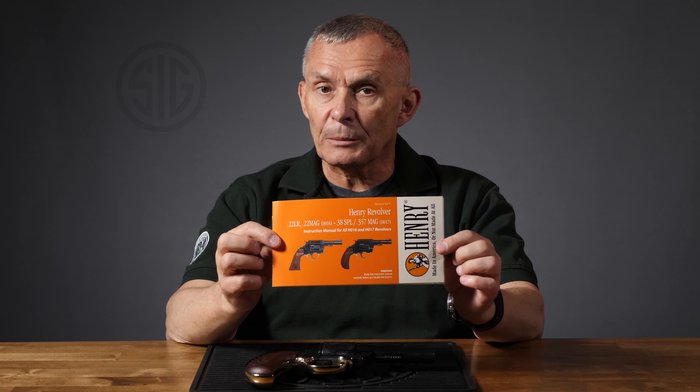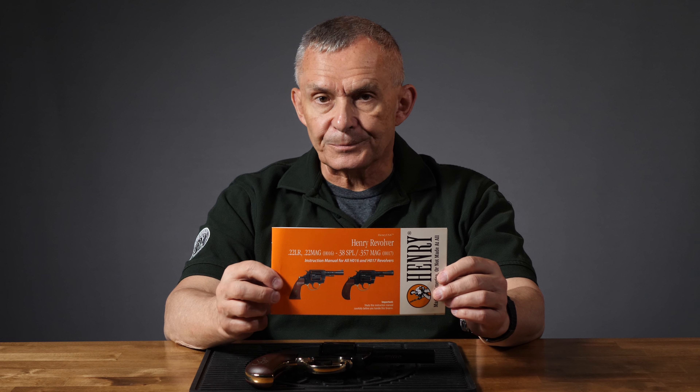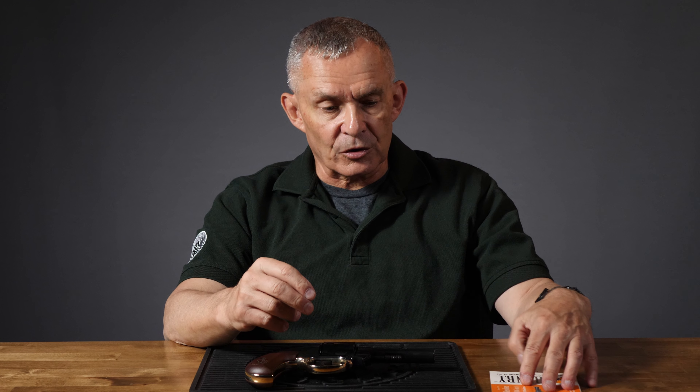I want to give Henry a really strong shout out — really appreciate something they're doing with this revolver: they include a manual. Some manufacturers are getting away from putting manuals with their guns — they give you a QR code or something, you've got to go online and find stuff. But there's no substitute for a manual with the gun, something you can sit down and read, refer to — it talks all about it, tells you what the options are, gives you safety rules, all that sort of thing. Well done, Henry. Keep that up.